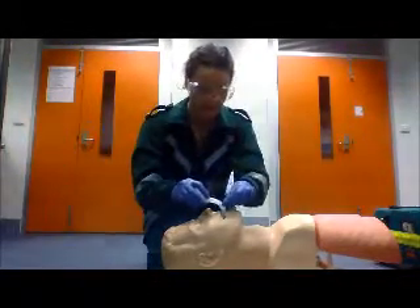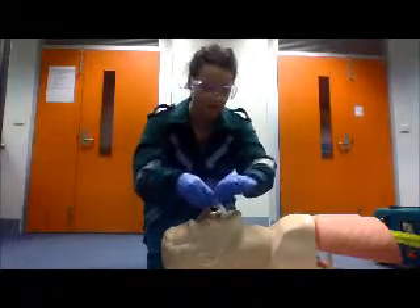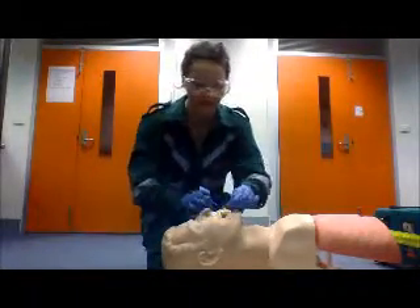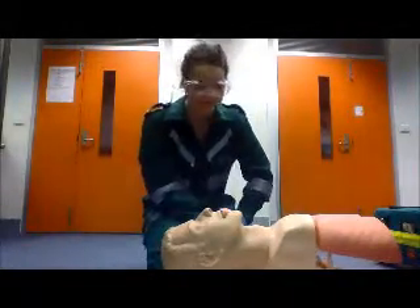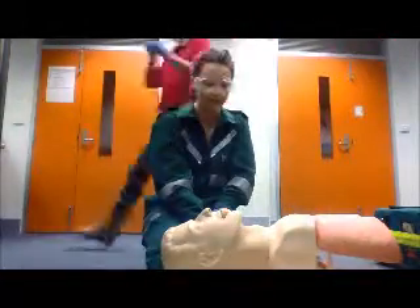First you need to insert the OPA upside down, rotate it around, and push it down. The flange should not be squeezing the patient's lips too tightly between the flange and the teeth. A contraindication for an OPA is if the patient has trismus or a working gag reflex.